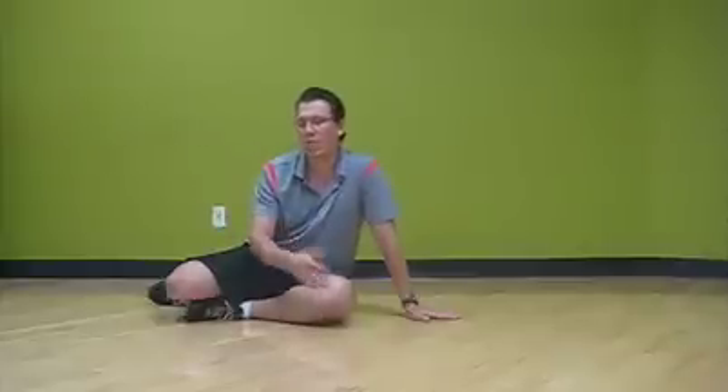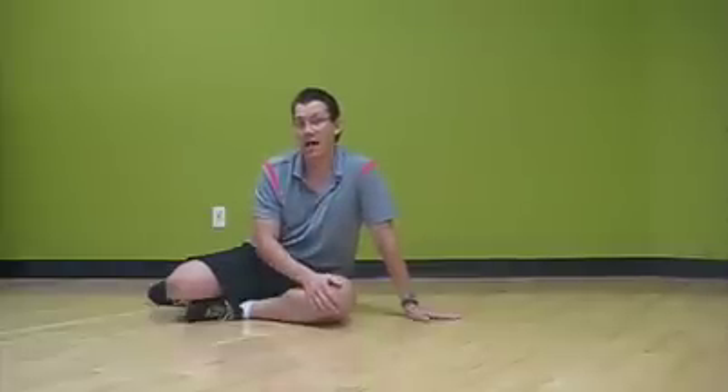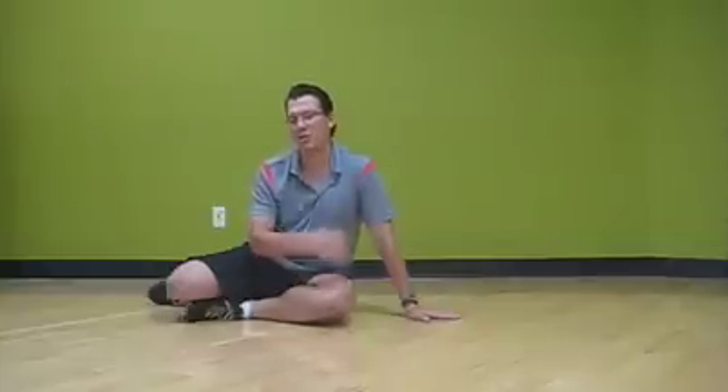That exercise has kind of vanished, just like leg warmers in aerobics. I've done a modification on that exercise in order to address internal and external rotation of the hip, specifically internal rotation.